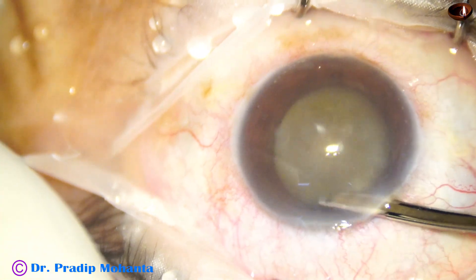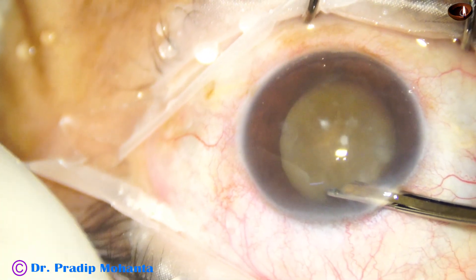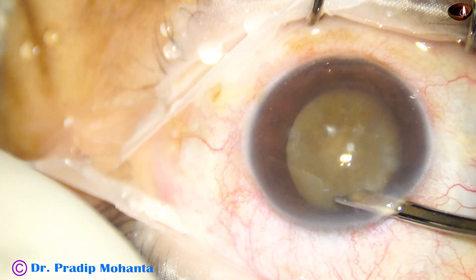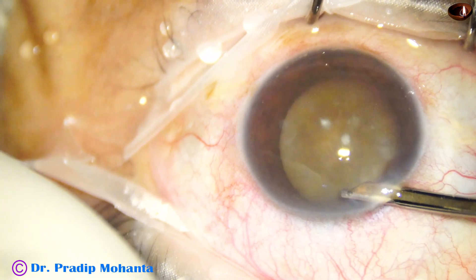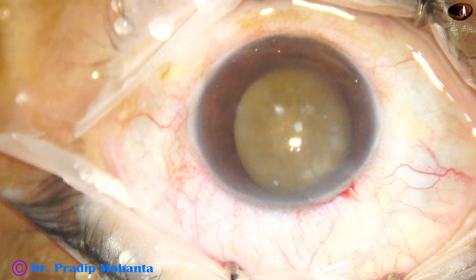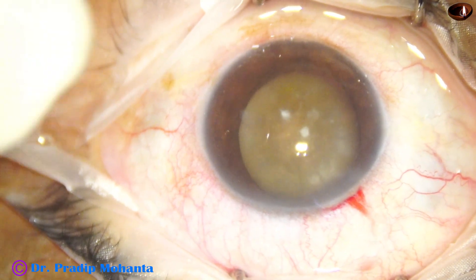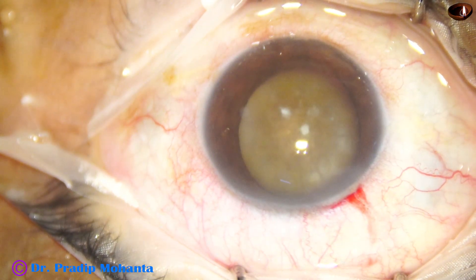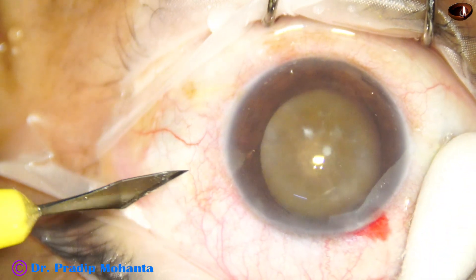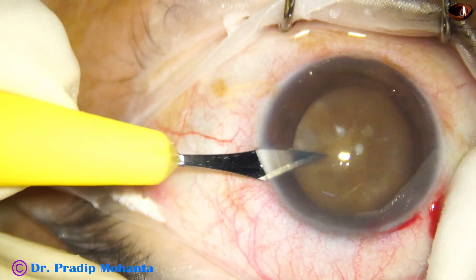After making the main incision, I irrigate and aspirate the anterior chamber. I can now see the iris details. We can see a mature cataract and the nucleus is very hard. A side port is made on the left side of the main incision, about 3 o'clock hours away.